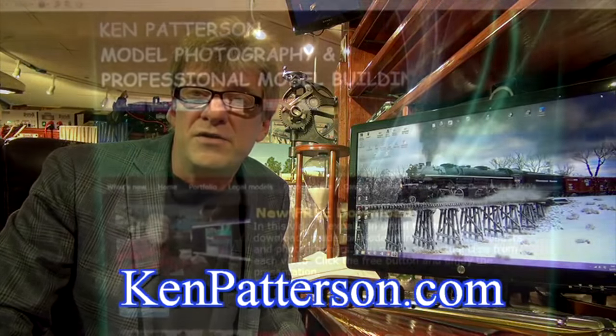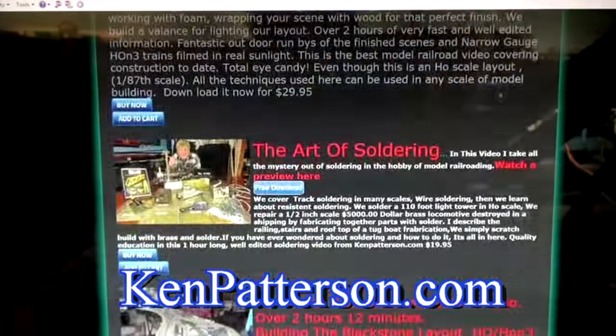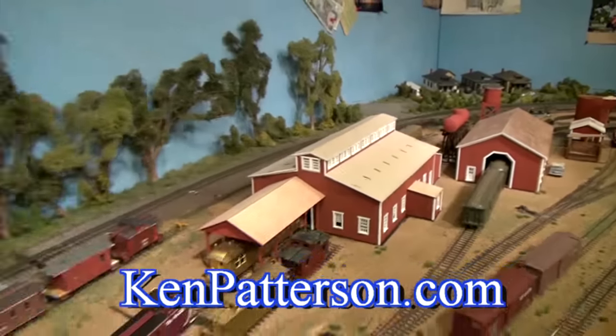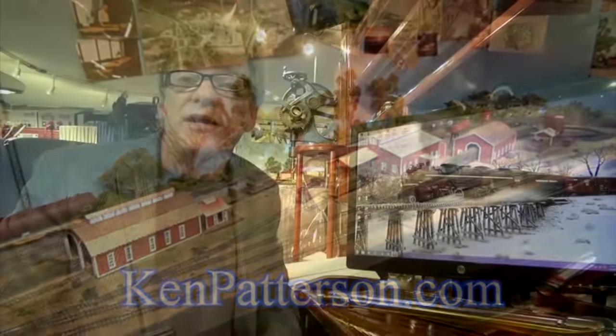I want to thank all the customers who have purchased videos from KenPatterson.com this past year. I've got two new videos for 2017: one on how to make 14 different kinds of very realistic trees — a two-hour long video — and I'm going to introduce Building Craftsman Structures Volume 2, in which we'll build the BTS car shops on my layout, also a two-hour video. With that, let's continue on with the rest of this month's What's Neat.